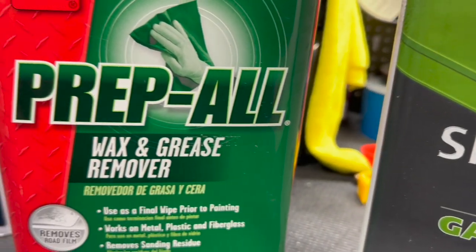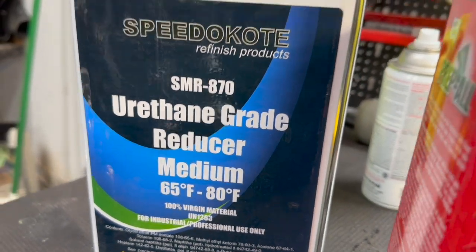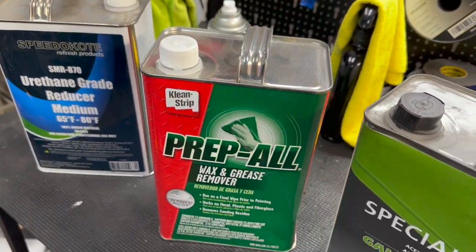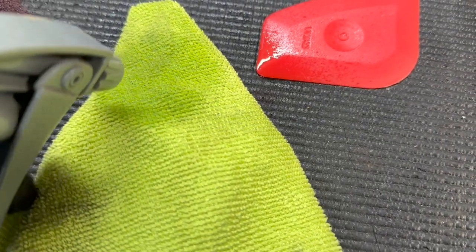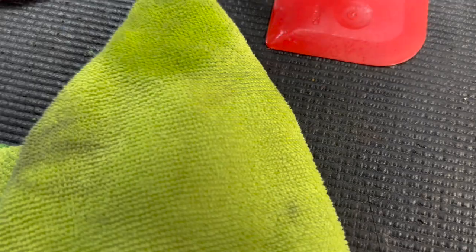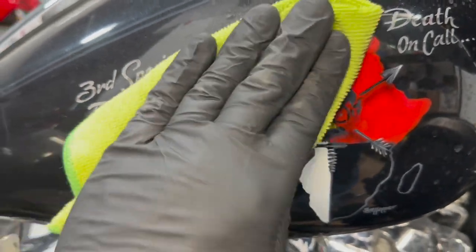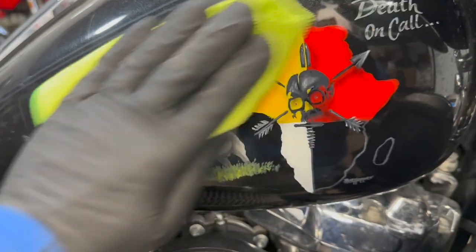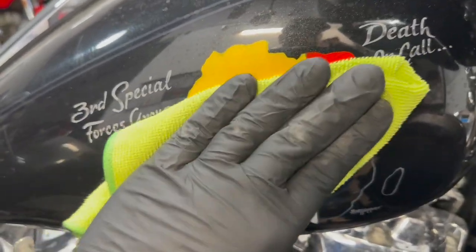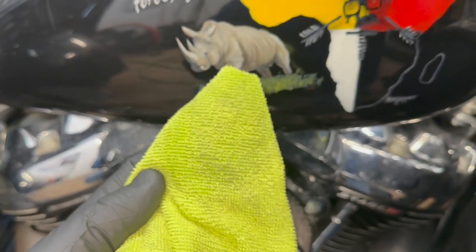All right, so here we go. It's nice artwork, but it's got to go. We're going to be using these three chemicals in some horrible combination — that's probably going to take years off my life. Starting off with the prep ball. That's basically before you paint something, this gets all your contaminants off. I consider this artwork contaminants. Let's see what it does here. It made it really clean. Moving on.